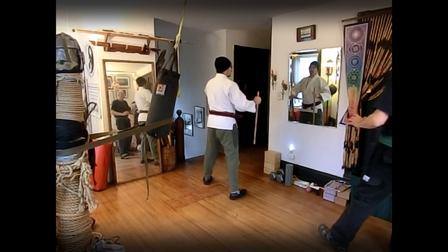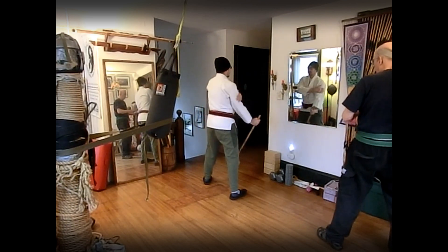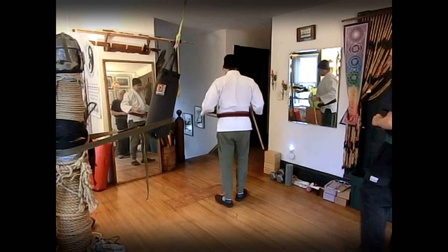Six: block and check — shoulder to hip, shoulder to hip. Technically we're just hitting the arm on that one, but it's the same shape as number five.